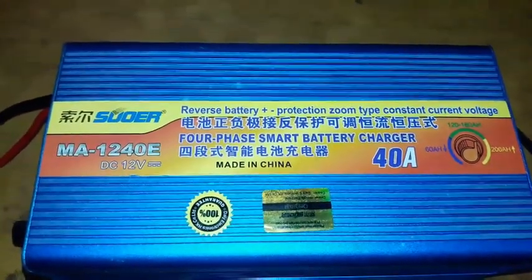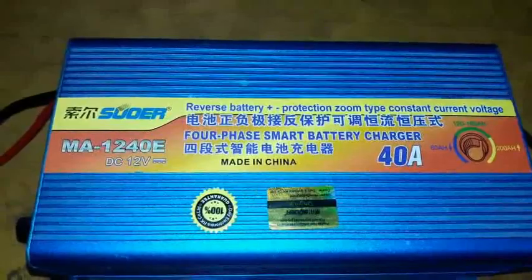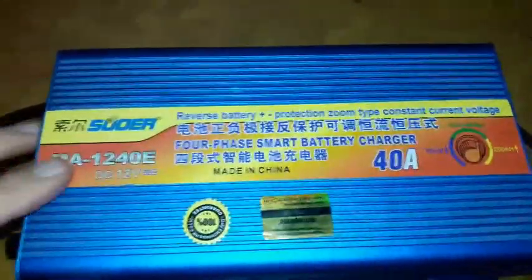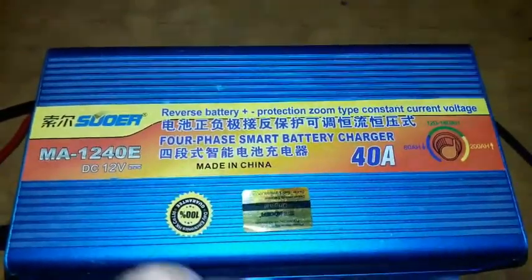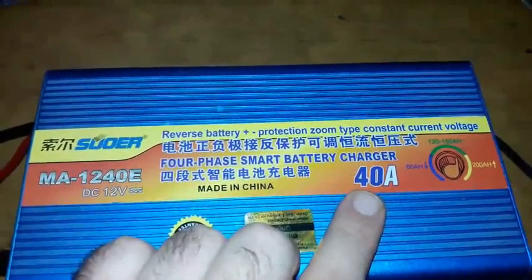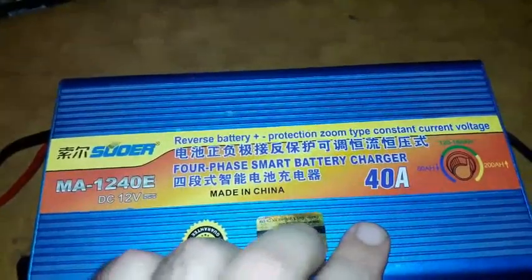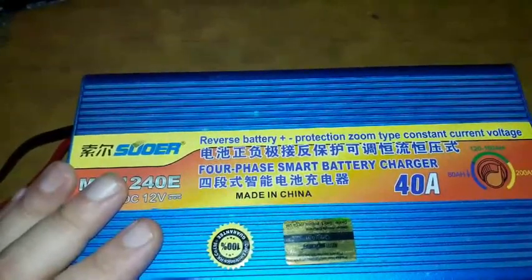Today on my bench I have the MA-1240E — it's a 40 ampere charger. These kind of chargers came in different models. The first model has a load cut-off transformer, and the later models don't have this kind of transformer in the circuit. This charger came to me with a very serious problem.